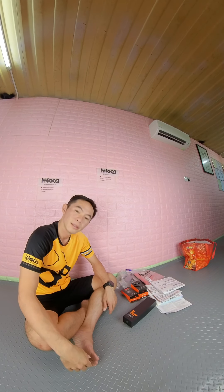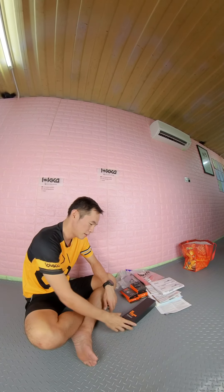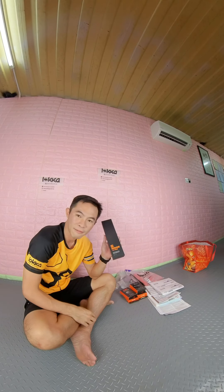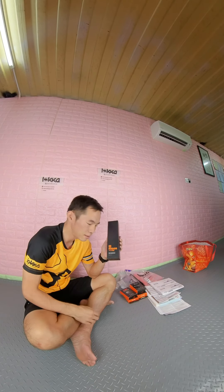Hi, how are you everyone. Today I have something good to introduce to all riders — a left crank power meter from Mach-E Power. You can see this is Mach-E Power.